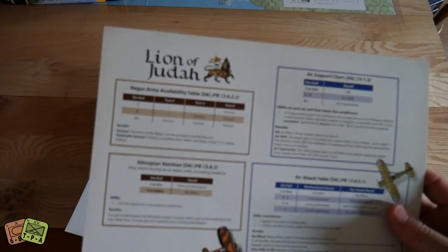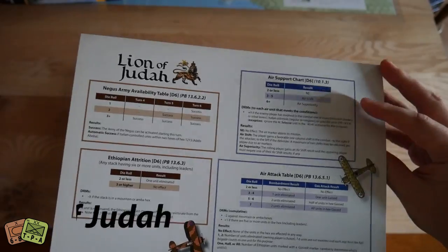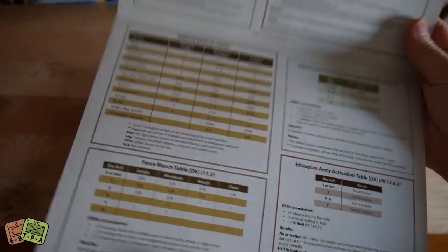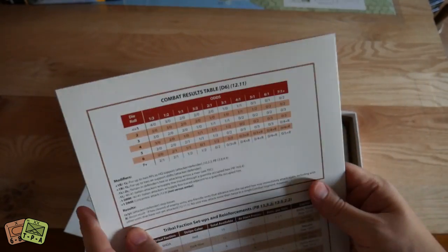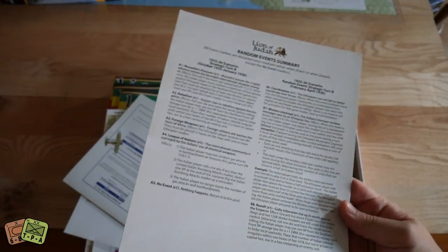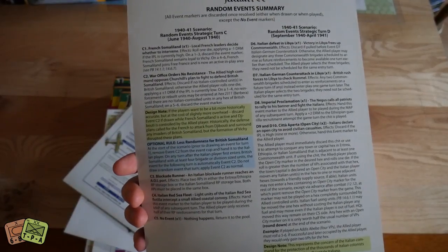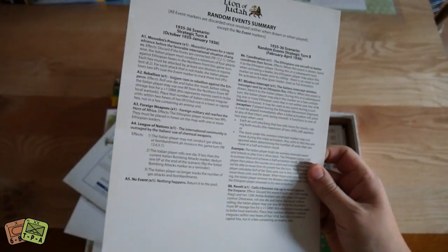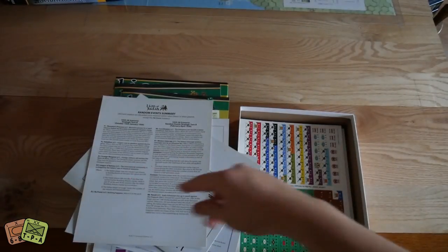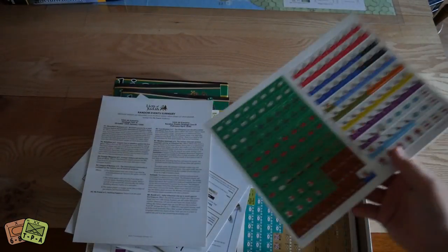Looks like we've got two identical reference blades here: air support charts, air attack charts, availability charts, prestige level, Ethiopian CRT, terrain effects chart, a guerrilla recruitment table — that sounds cool — and a force march table. On the other side you've got the normal CRT and tribal faction setup, one for each player. There's also a random events table — so at some point there'll be random events — with separate tables for the 1935 through 36 and the 1940 through 41 scenarios.